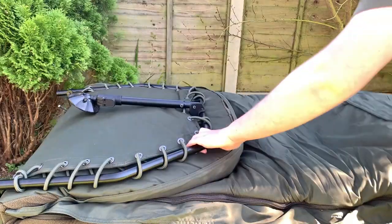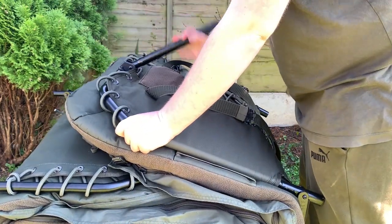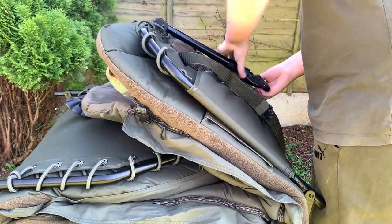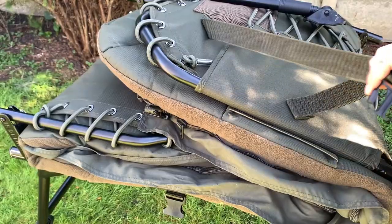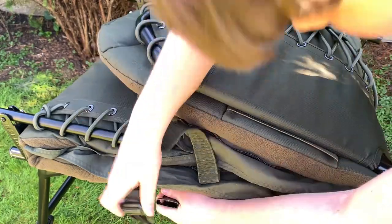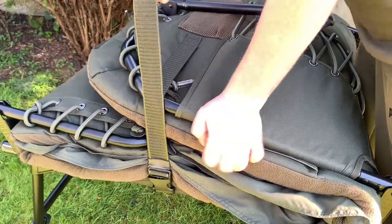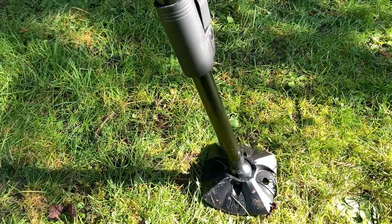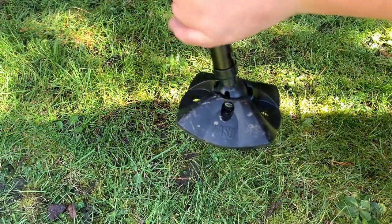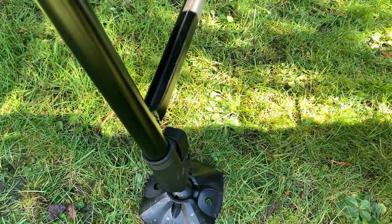The bed is certainly not cheap. The SS4 standard size bed which I have is £459.99, which is very expensive. I would not pay full price for this as it's just too much, but I got mine on sale for £310 and I'm very happy with it. I could not spend £459 on this bed as there are many cheaper alternatives which are almost as good. I'm sure if you do a bit of looking around you'll be able to find one cheaper like I did.